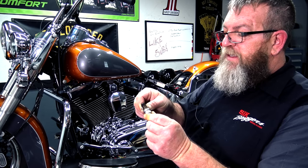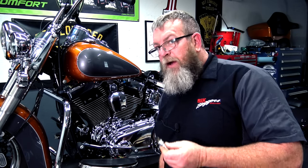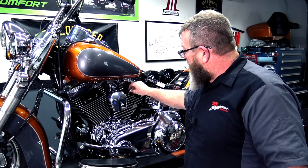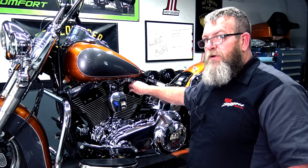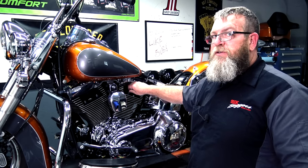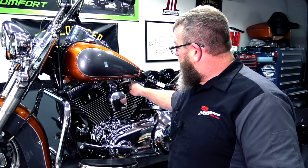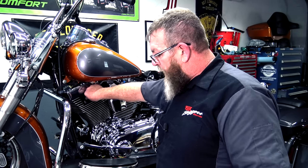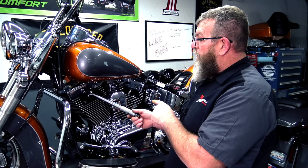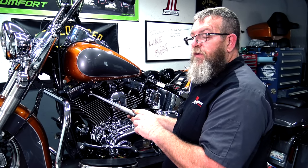From here, we're going to put a tad of anti-seize on the threads. It's very important not to get anti-seize up on the top near the electrode — you only want it on the threads, so be careful when spinning it around. Always hand-start your spark plugs. Don't start them with a ratchet or a power tool — hand-start them so you make sure you don't cross-thread. If you can, run them in by hand until they stop; it's a lot quicker than getting the ratchet up there. Then using our spark plug socket, we're going to torque this down. Our motorcycle calls for 12 to 18 foot-pounds.